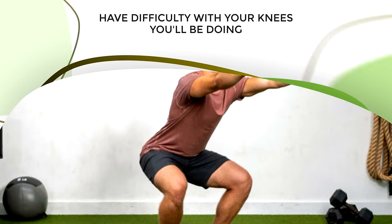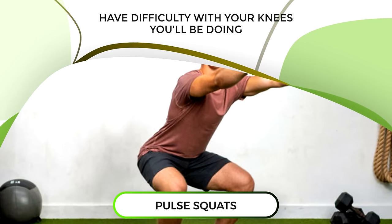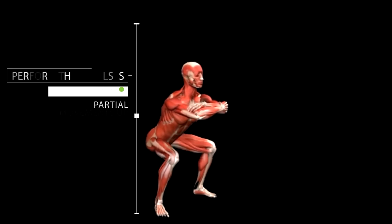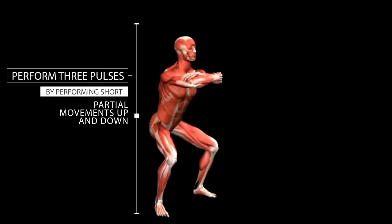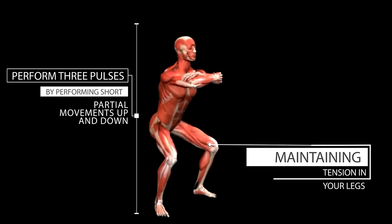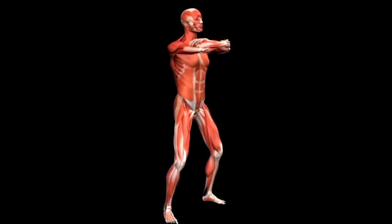But if you have difficulty with your knees, you'll be doing pulse squats. Squat down the same way, but at the bottom of the movement, perform three pulses by performing short partial movements up and down while maintaining tension in your legs. Then stand all the way back up and repeat for reps.